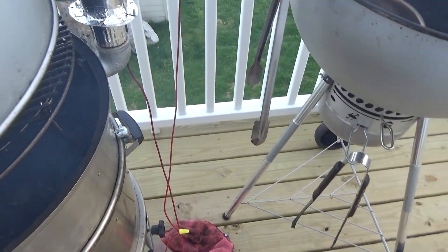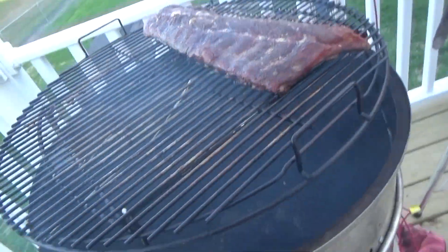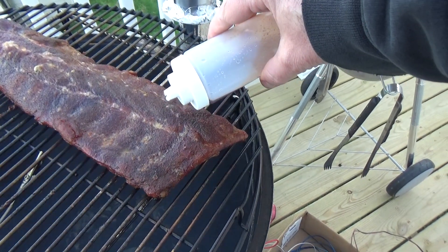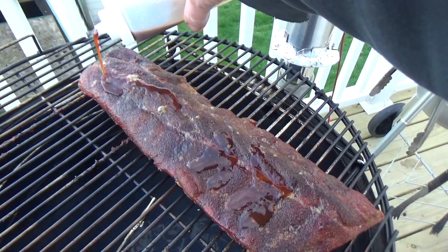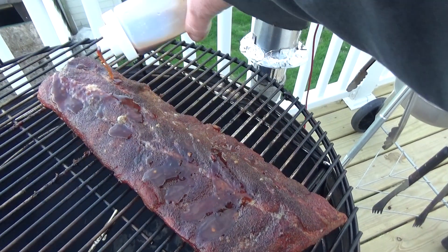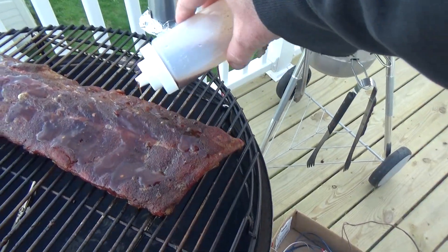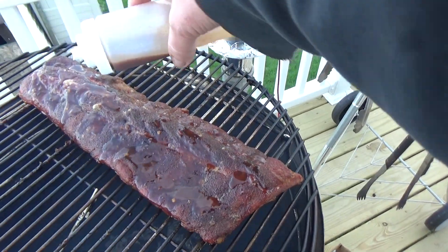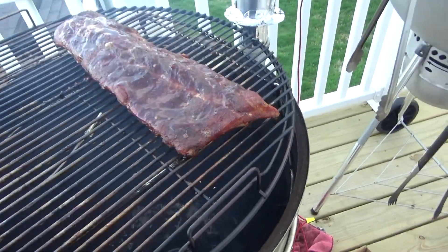I hear that fan kick in — I gotta shut that off. Let's hit these up with some of this Richard's sauce. Just a little bit — I'm not looking to go crazy here. I want all that dripping down into my pit. Just a little bit there, just like that.